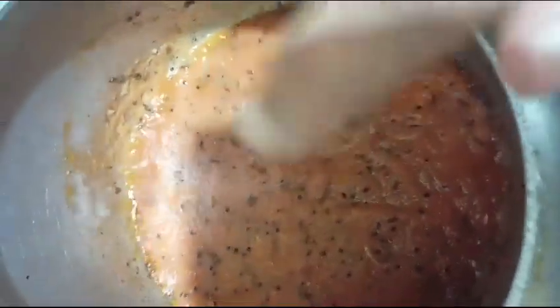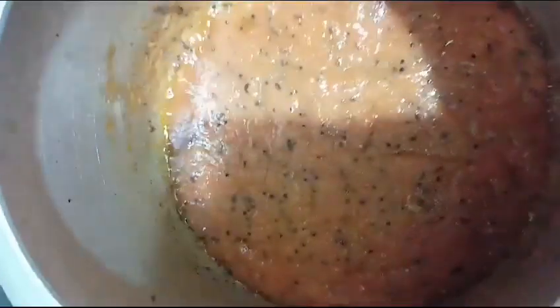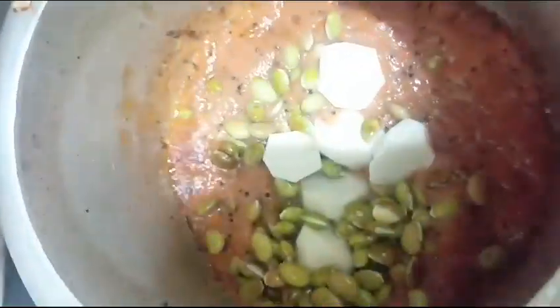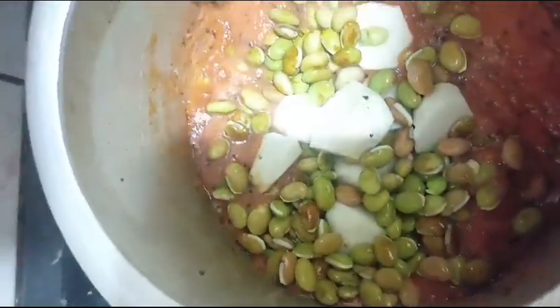Then add the red pepper. Now add the leaves — we will add all the leaves.